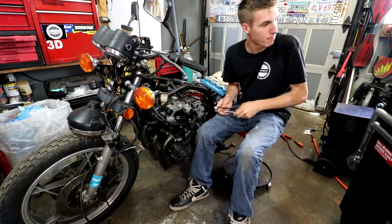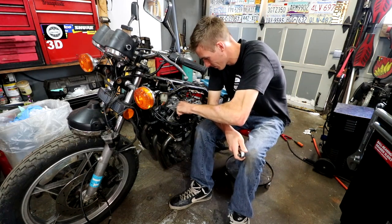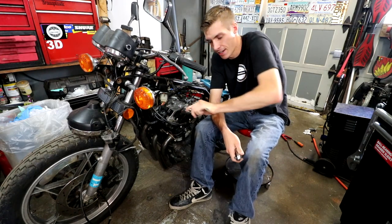The spark plug retrieval — this is always fun. There we go.